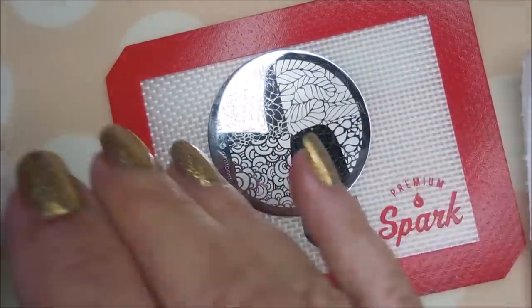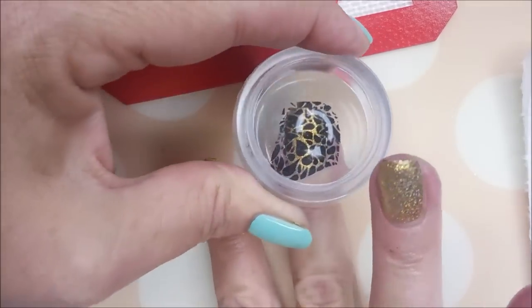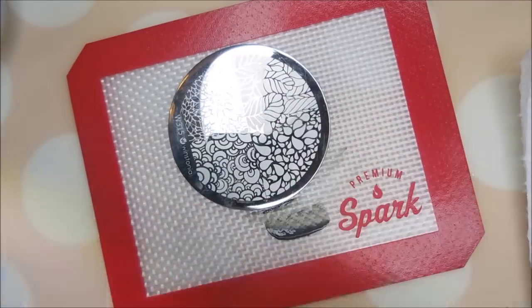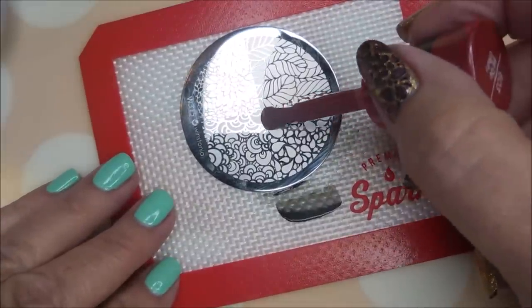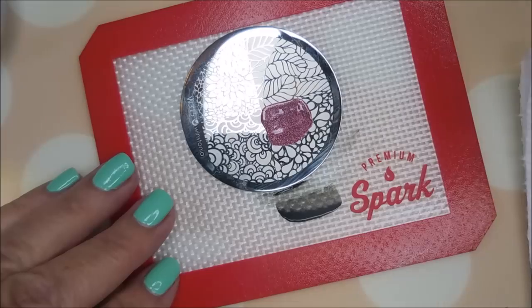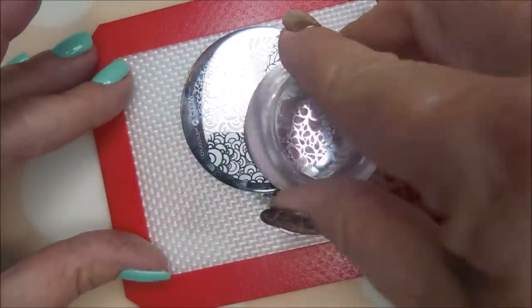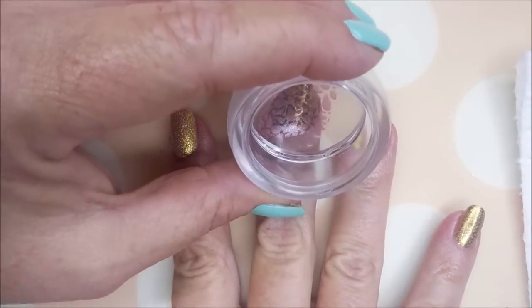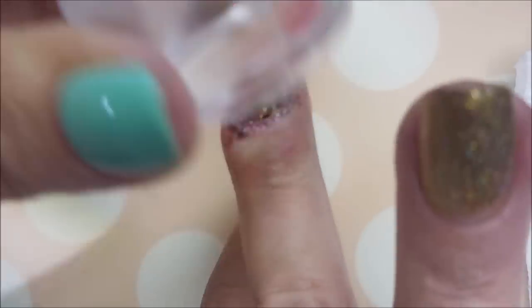Now we're gonna go in with the black and do our stamping. I'm only gonna stamp three nails today — my thumb, ring, and middle finger. It really looks good with just the black, and I should have just left it like that in hindsight. I really thought that maybe having that black would make the Big Dip-Oh Ruby pop, but I preferred it better with just the black stamping.